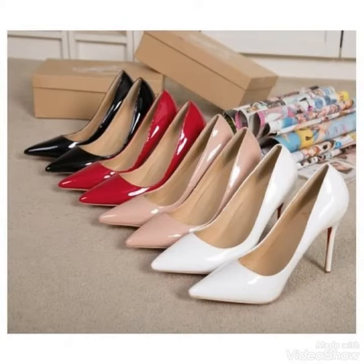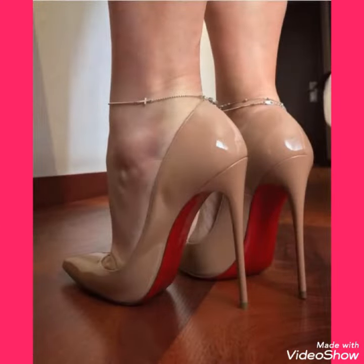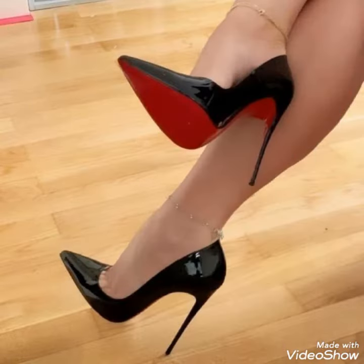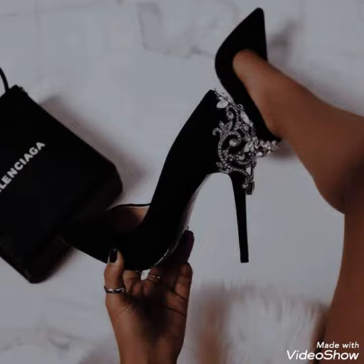Don't forget to give your feedback in the comment section about how the video was and how the designs were. Also suggest in the comment section which type of content you want to see on my channel. Goodbye friends, see you soon with another beautiful video about high heel pumps for the ladies.